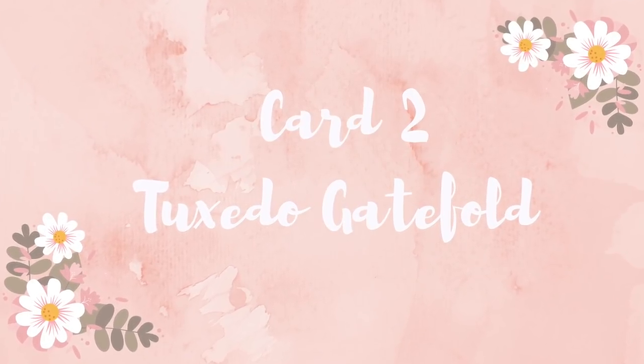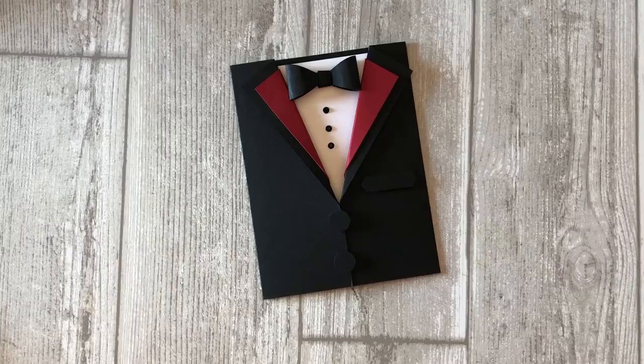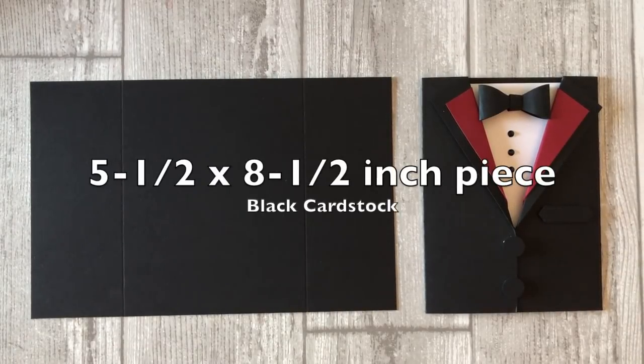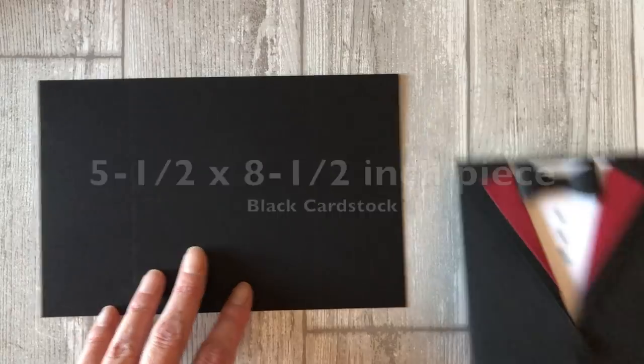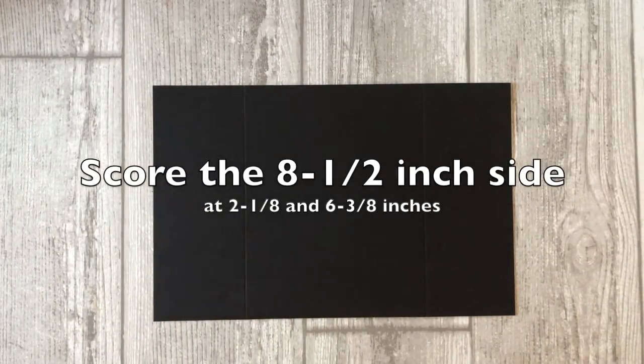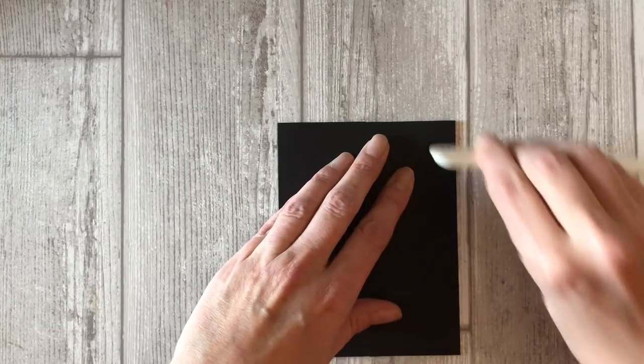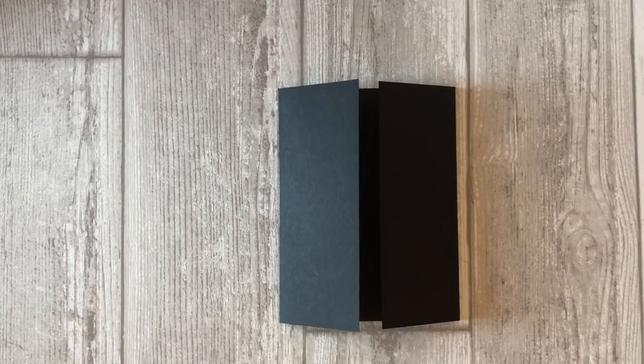Card number two: the tuxedo gatefold card. This next tuxedo card is actually a stepped-up version of the first card. To create this version, we are going to make a gatefold. We will start by creating the base of the card. Cut a five and a half by eight and a half inch piece of black cardstock. Score the eight and a half inch side at two and an eighth and six and three eighths inches to create the base of your card. Fold on all of the score lines so that the flaps meet in the center of the card — this is your gatefold.